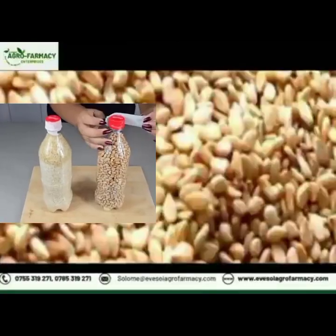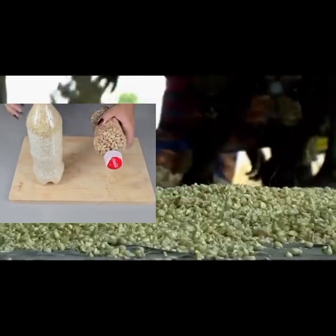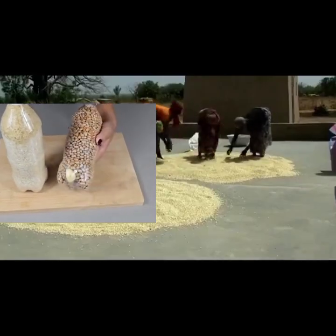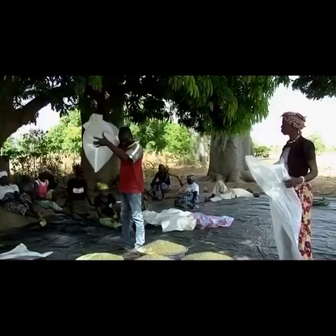We can store them in airtight containers, storage bags, or even in granaries. But before we do that, we have to ensure that they are clean, leveled, and dry.